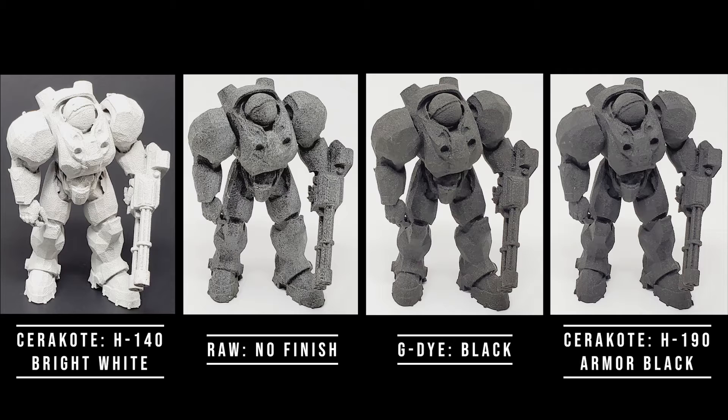These parts were printed on one of our HP MJF machines in nylon 12 plastic. The first option tested was a part with white Cerakote applied to it. There is a link in the description where you can find out more information about this incredible coating if you're not familiar with it, but suffice to say, Cerakote is a very strong and durable coating option for 3D printed parts, especially those coming off of an MJF machine.